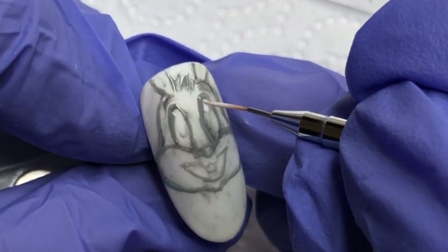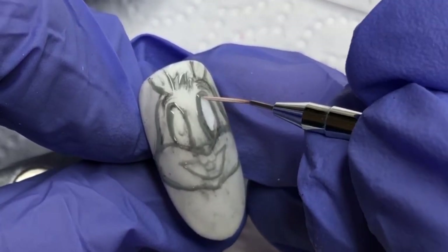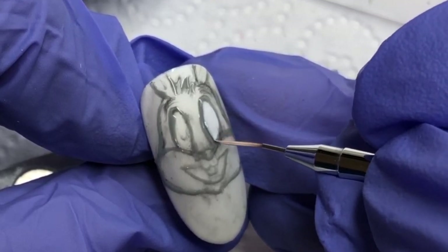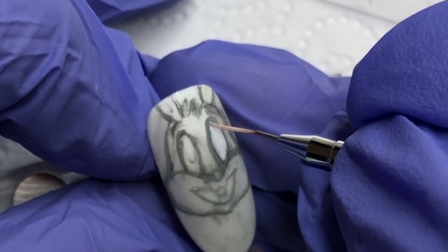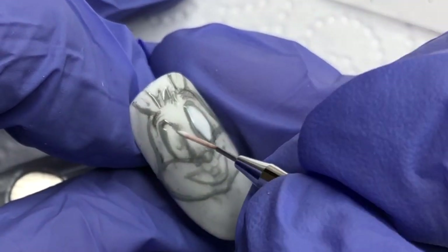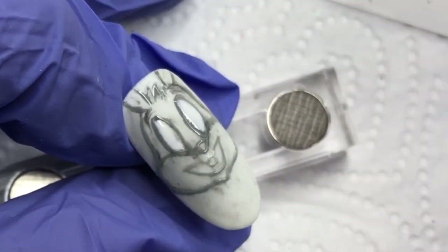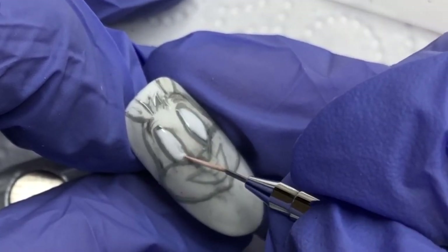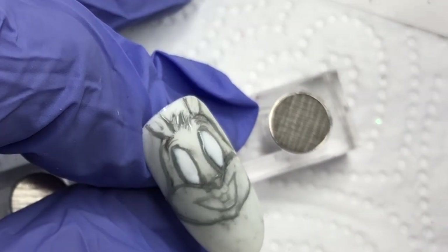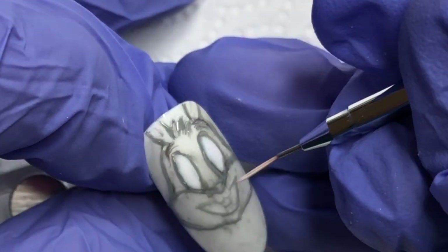Now that I have flash cured my grey — it is actually quite good to flash cure after each colour, or even just each design element, if you think you've got it how you want it and you don't want to ruin it. Pop it into the lamp for even a flash cure just to hold or set it. Now I'm going in with some white and just filling in the little white bits such as his eyes and parts of his face. Then I shall do a full cure just to make sure that everything is held in place.